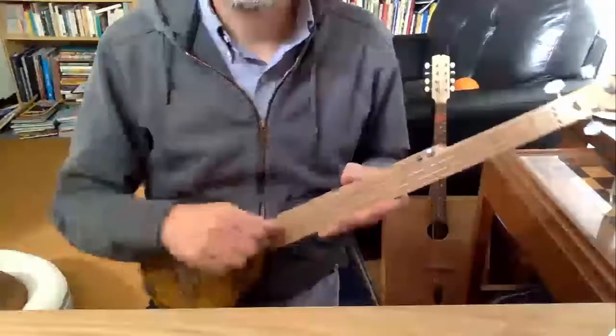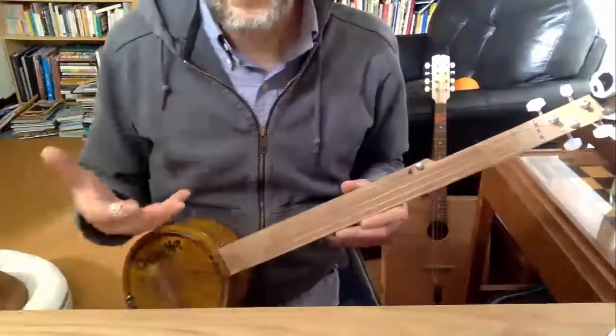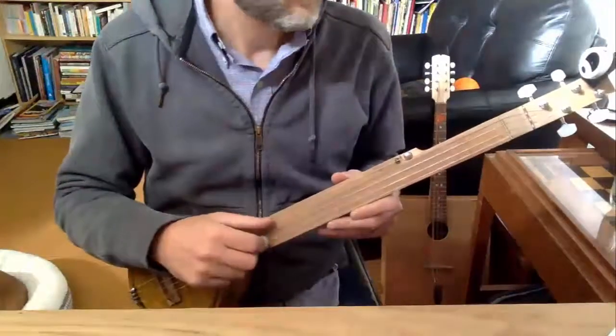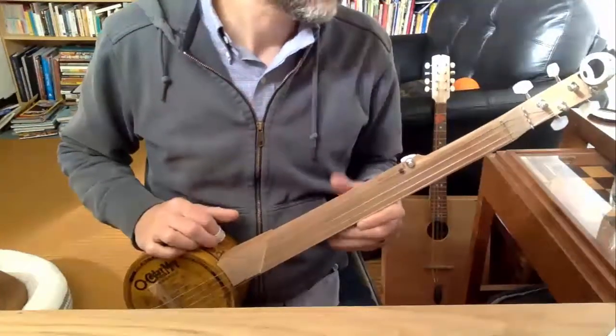So far it's a lot of fun to play. I have it tuned down to D rather than up to G. I've had it tuned up to G but I like the sound better in D — I think it sounds a little more plunky, mountainy, so I kind of left it that way.